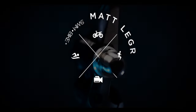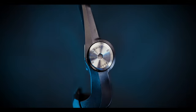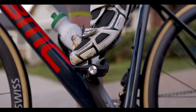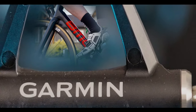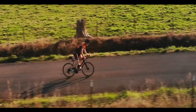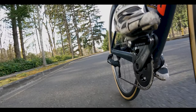Today we're taking an initial look and giving away one of the all-new Rally pedal-based power meters from Garmin. What's up ladies and gentlemen of the internet?